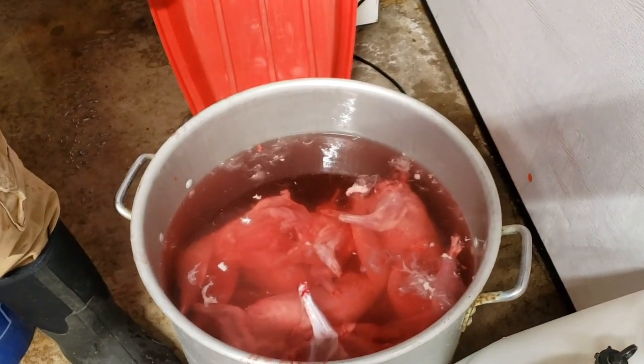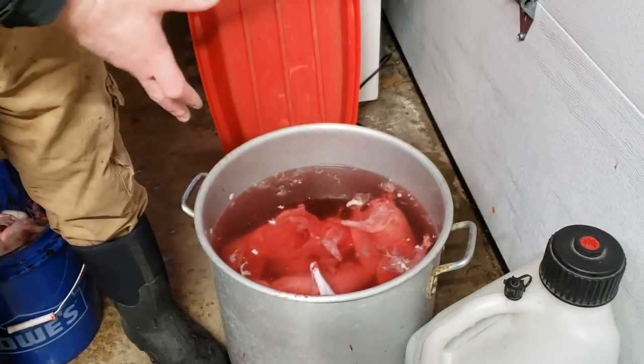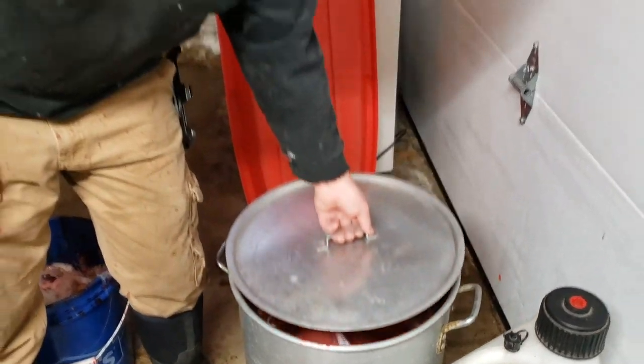We're done — we got nine rabbits processed. They're all having a nice cool bath in there. We're going to leave them for a couple of days to let the blood come out and get past rigor so the meat will be nice and tender, then we'll bag them and freeze them. What did you think of your first time processing rabbits? It was fun — we had some experiences not on camera. You've got to have fun in life, even processing rabbits, while taking life.